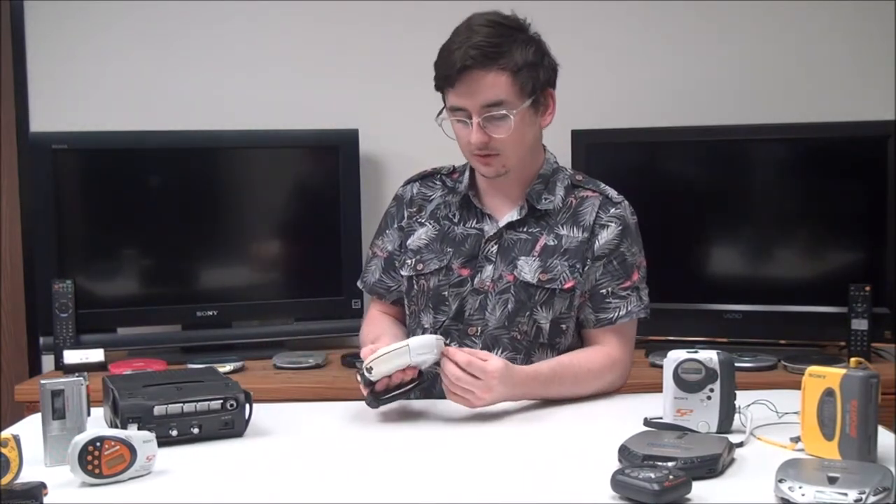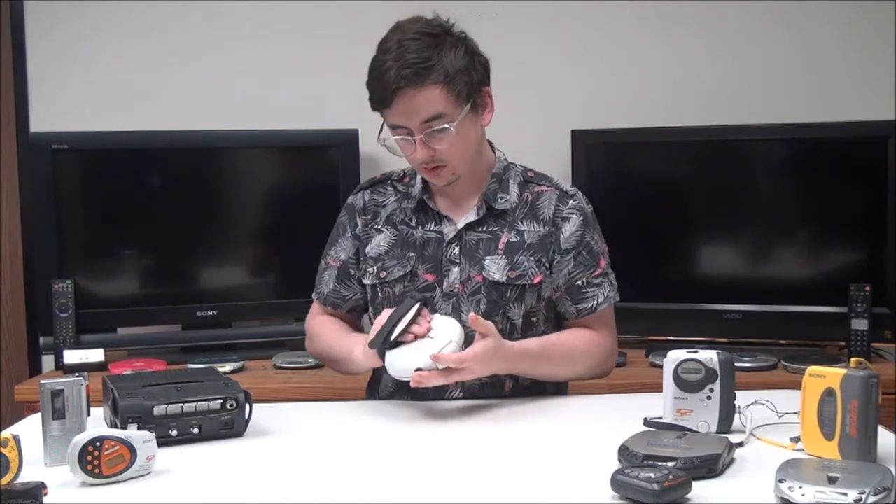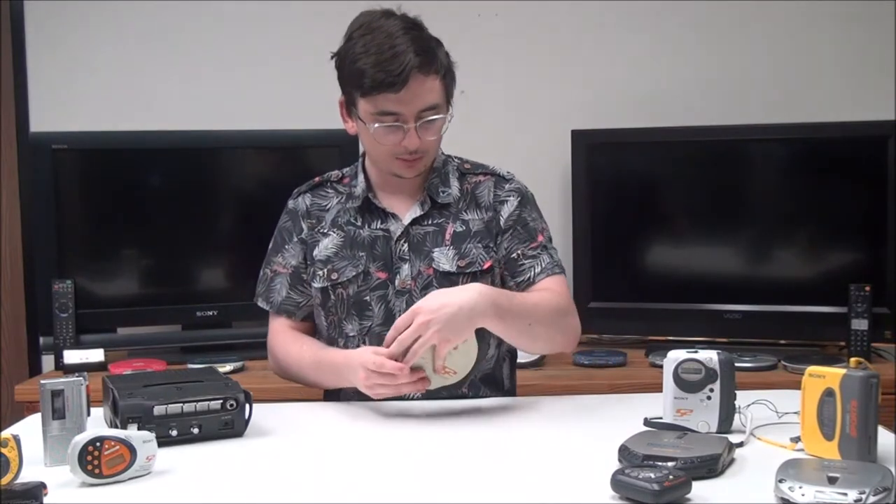On the top you've got a DC-in port if you wanted to connect to wall power instead of using the AA batteries. But that's pretty much it — if you want to order one, check it out on our online store or give us a call.